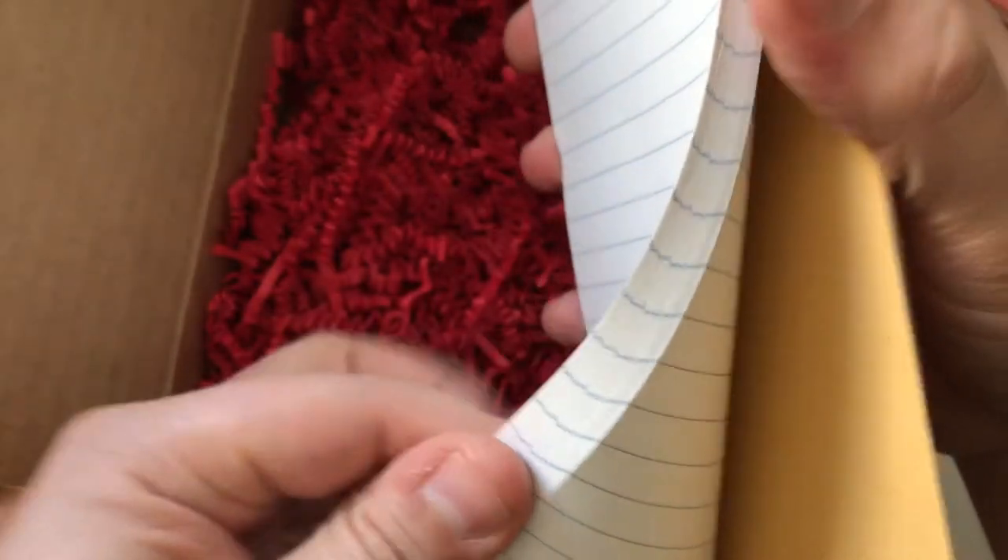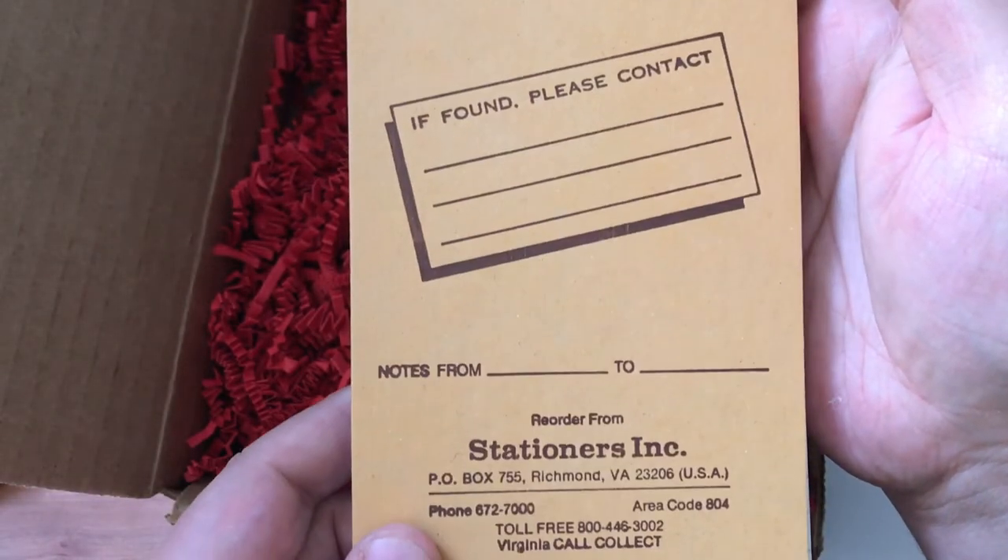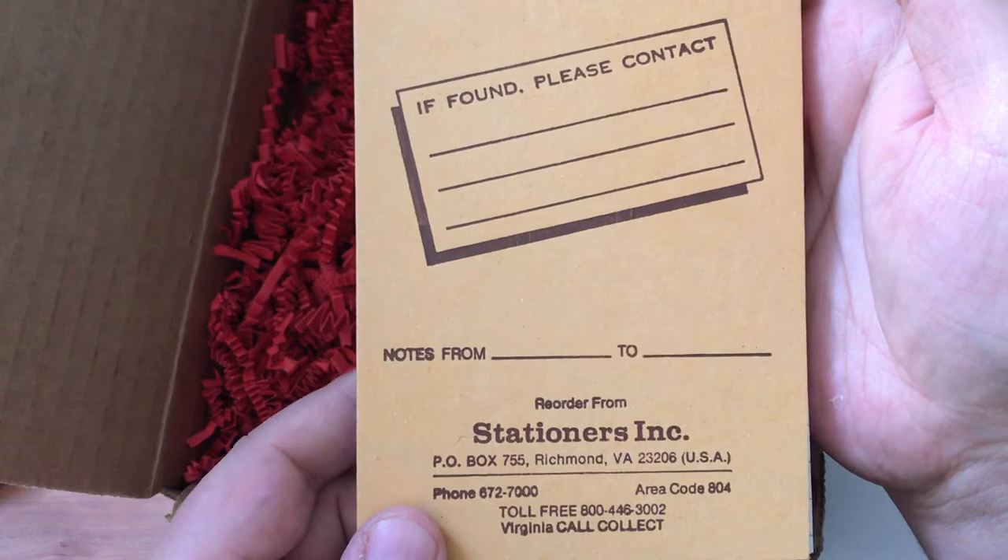It feels like pretty thin paper — probably good for pencil for sure, and ballpoint pens are probably fine on it, but gel or roller balls would probably seep right through. Lots of pages though — looks cool, it's got an old classic look. Yeah, pretty neat, definitely retro.